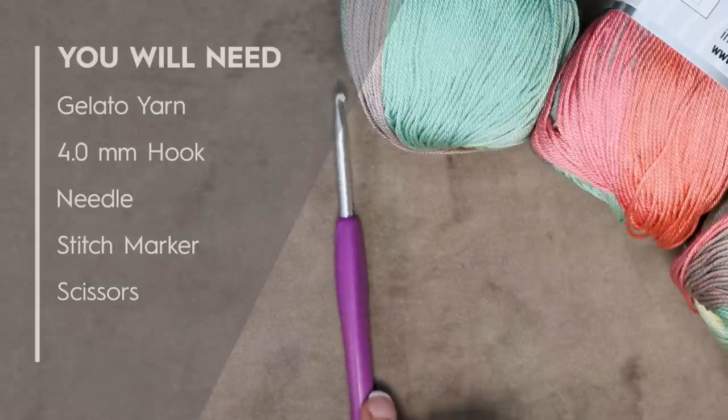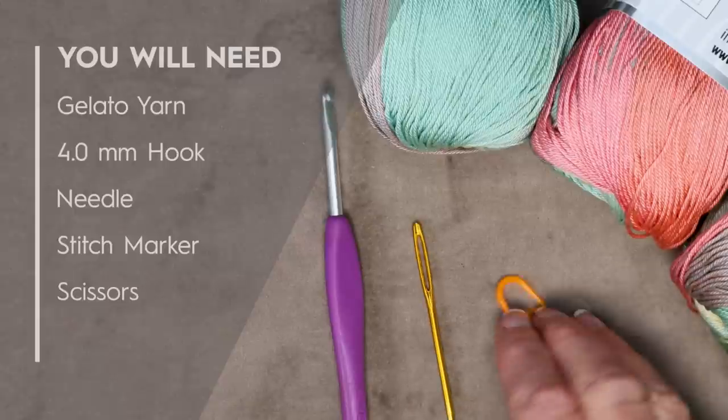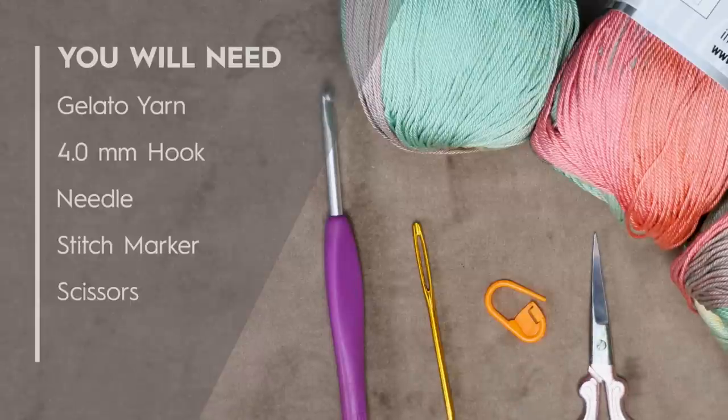I'll be using a 4 millimeter crochet hook. You will need a needle for sewing in your ends, one stitch marker to keep track of the bottom point of our shawl, and a pair of scissors. Here are the time stamps — you can jump back in to where you left off. Let's get started.